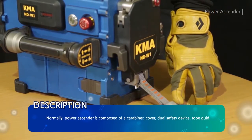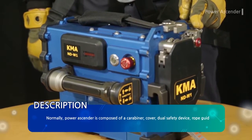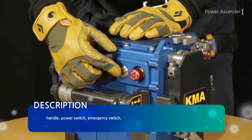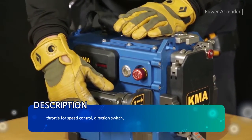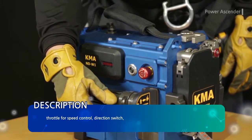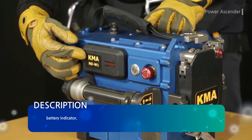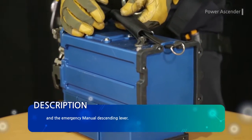Normally, the power ascender is composed of a carabiner, cover, dual safety device, rope guide, handle, power switch, emergency switch, throttle for speed control, direction switch, battery indicator, and the emergency manual descending lever.